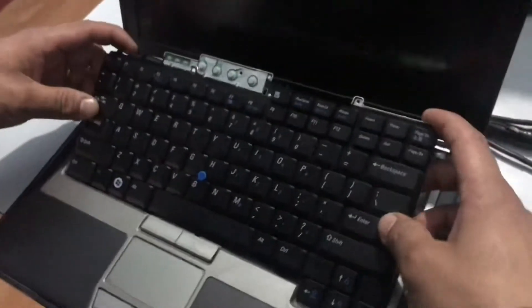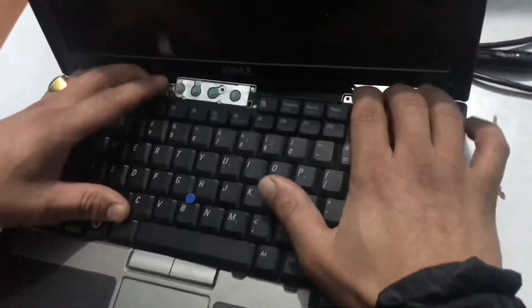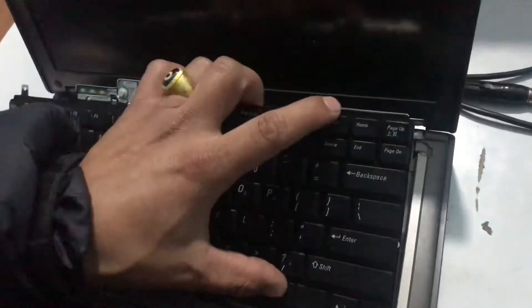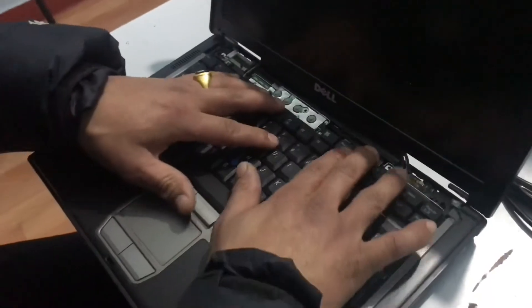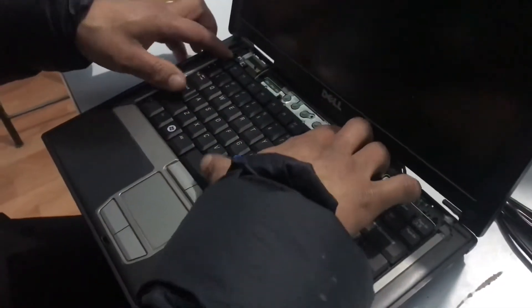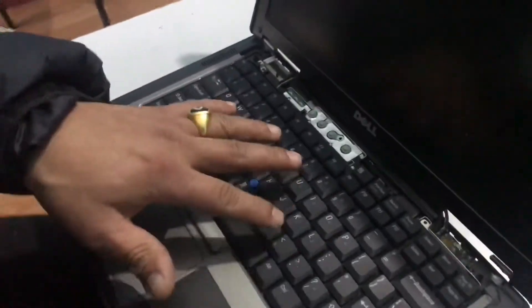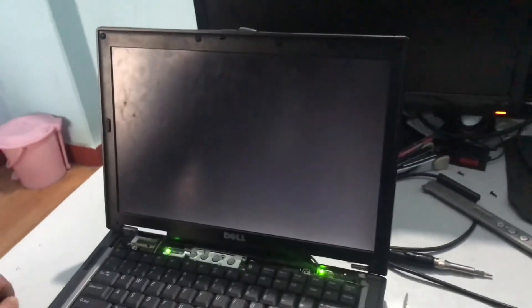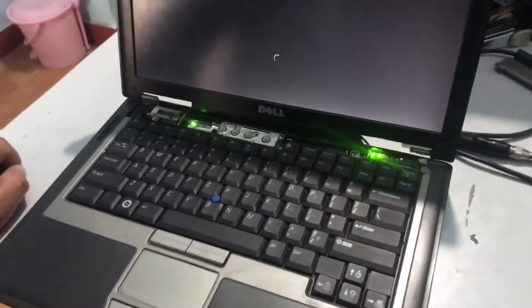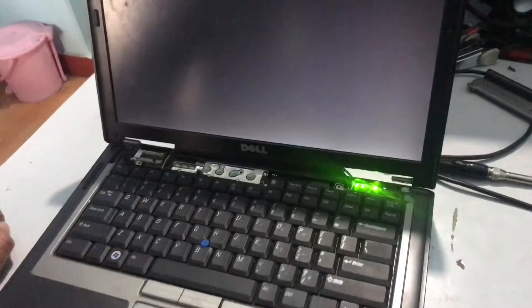Insert the keyboard properly. Then start — from this new keyboard, you press here. Then you can see the light up on the bottom. In this way, you can replace the keyboard of the Dell Latitude D620 laptop. Yeah, it's fine.